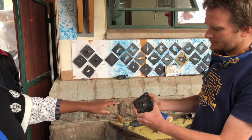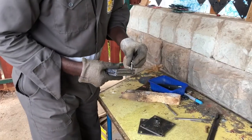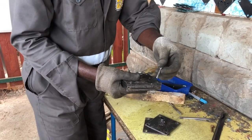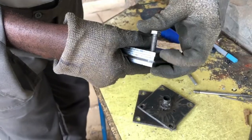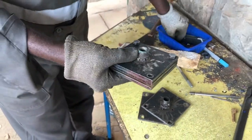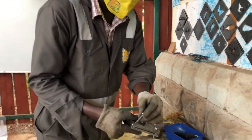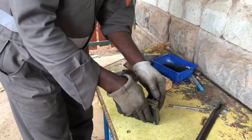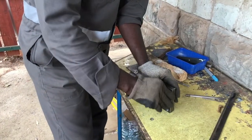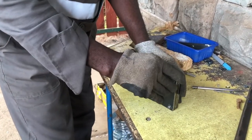The next step is to put the screws in. You'll see there are four screws that go in. We're using wing nuts here, and the reason we use wing nuts is that it allows for easy release and easy tightening.